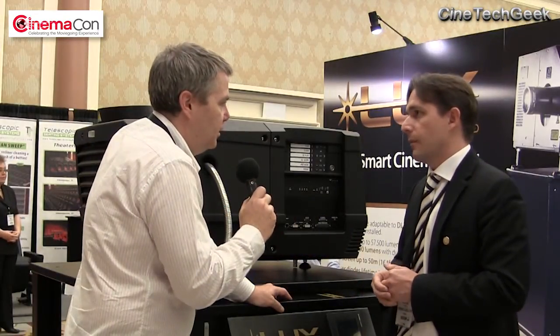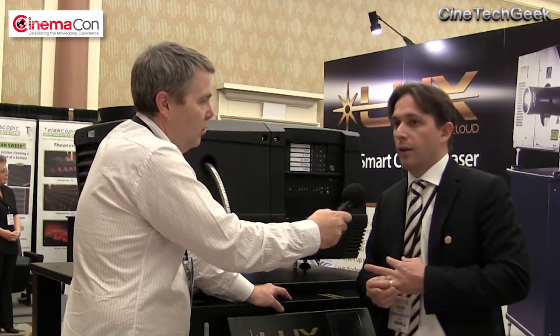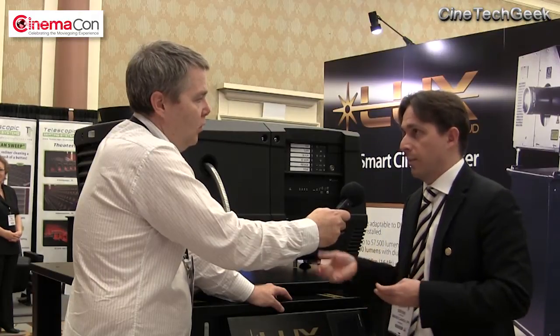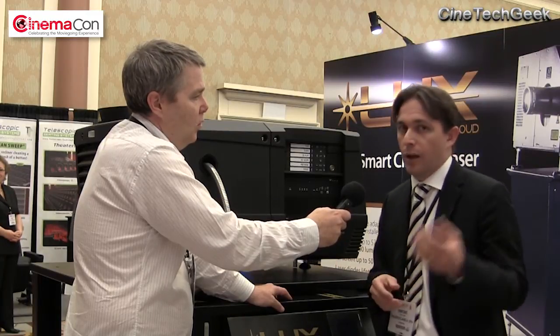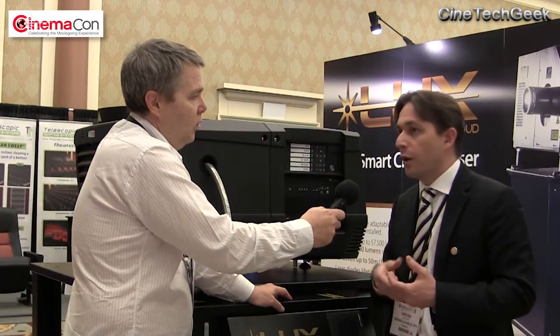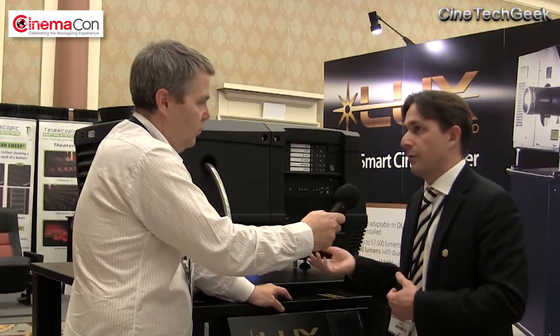Is this available now or in the future? It is available now. We've already installed several units starting from 2015 — four units have been installed. But we also installed one in 2013 as our test bed in Venice, and it is still running. We learned a lot from that installation, and now after two years of testing it's ready for the market.